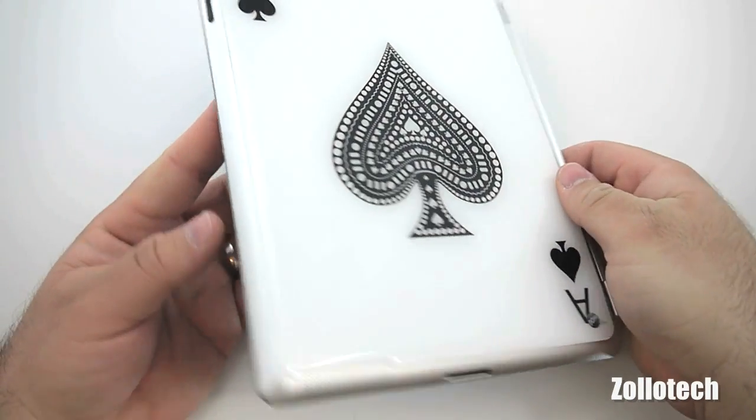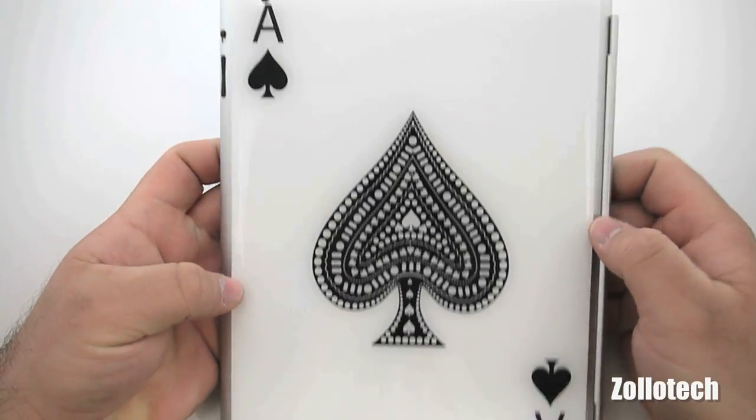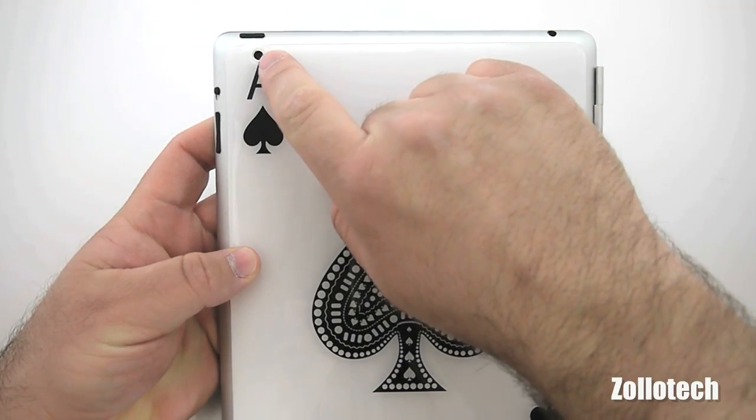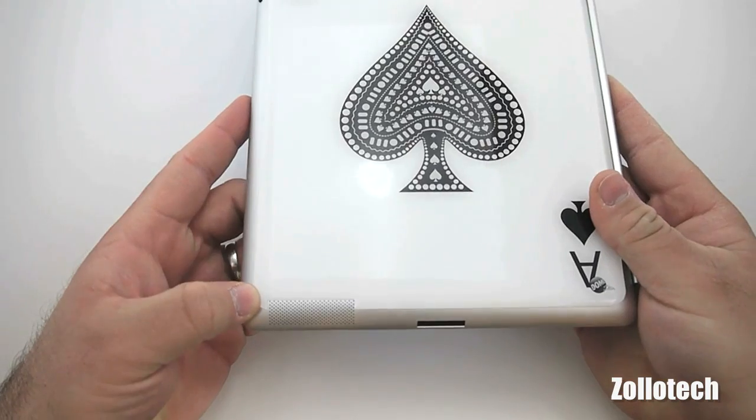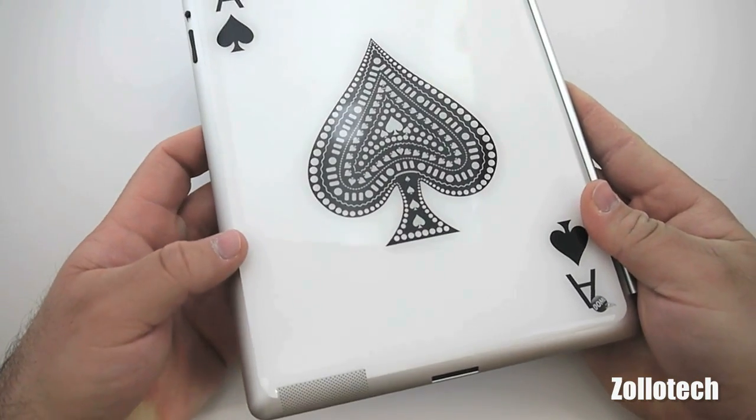I do have some complaints about the skin. The skin is obviously made for iPad 2 and it's made pretty well — you can see there's a camera cutout here, you've got your speaker cutout here, and it fits perfectly. It's really well made as far as that goes.